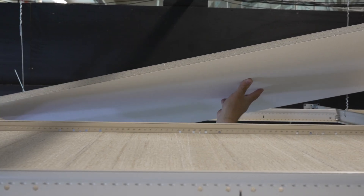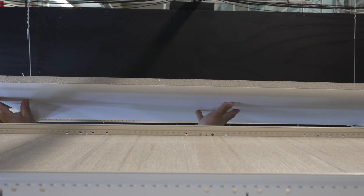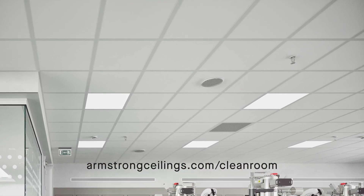To learn more about our family of 15-16th inch or inch-and-a-half cleanroom suspension products, please visit armstrongceilings.com/cleanroom.